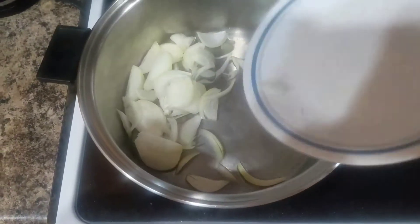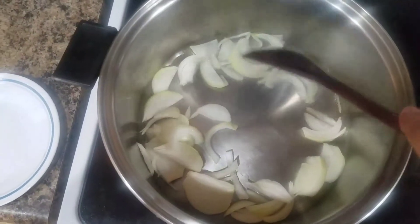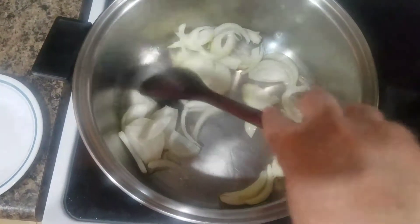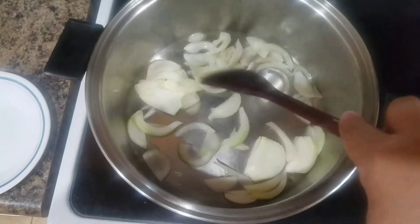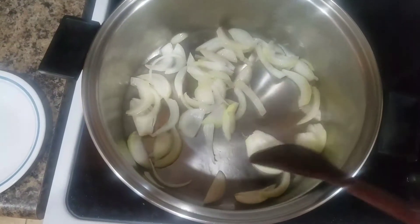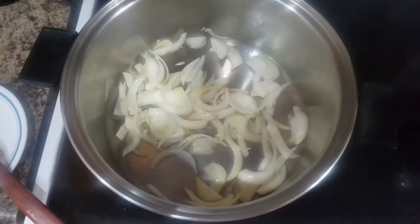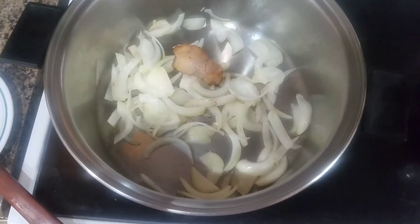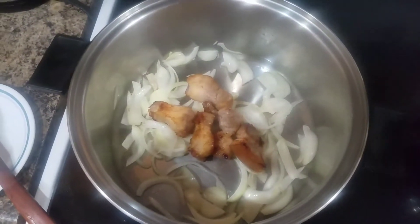Let's start to sauté the onions right now. Wait for this to be softened and then add the pork. We're adding the pork right now — just arrange them on top of the onions.